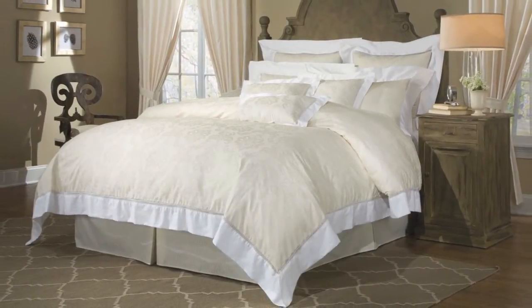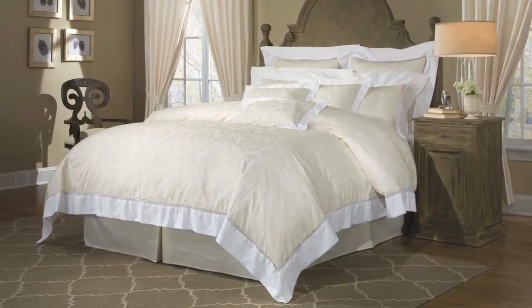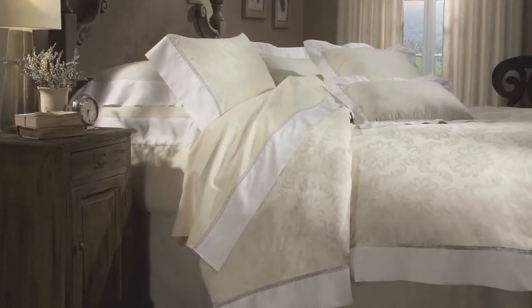Now you can enjoy the beauty of Veritex design with any comforter you like. We invite you to try our unique and innovative Undercover Comforter System.